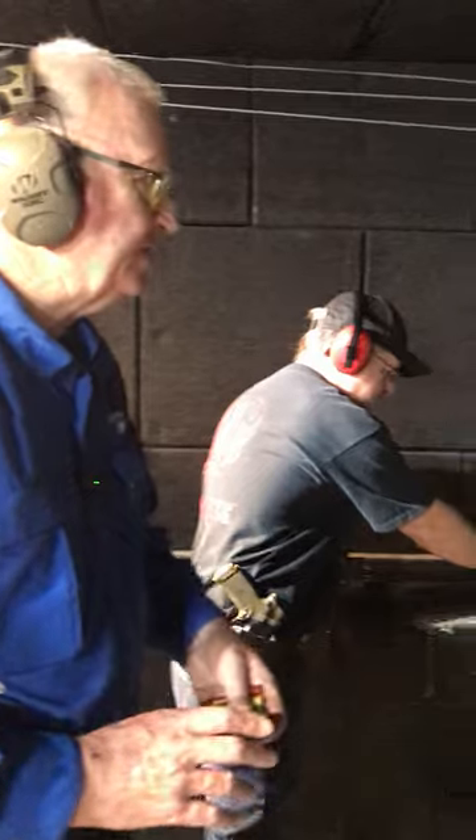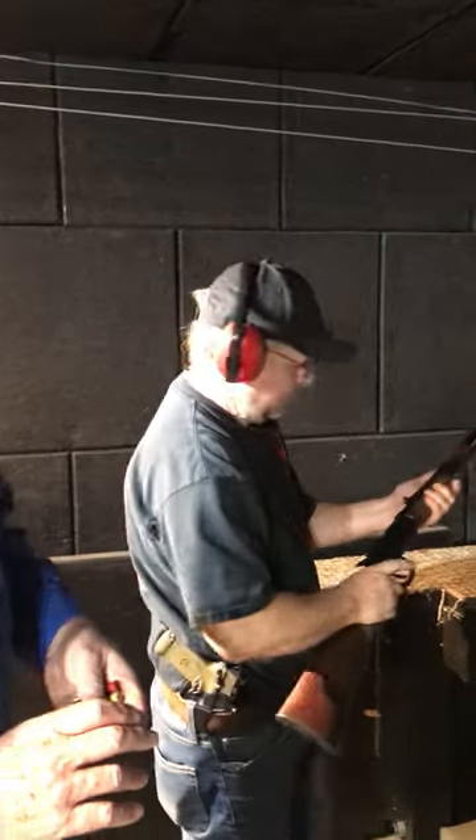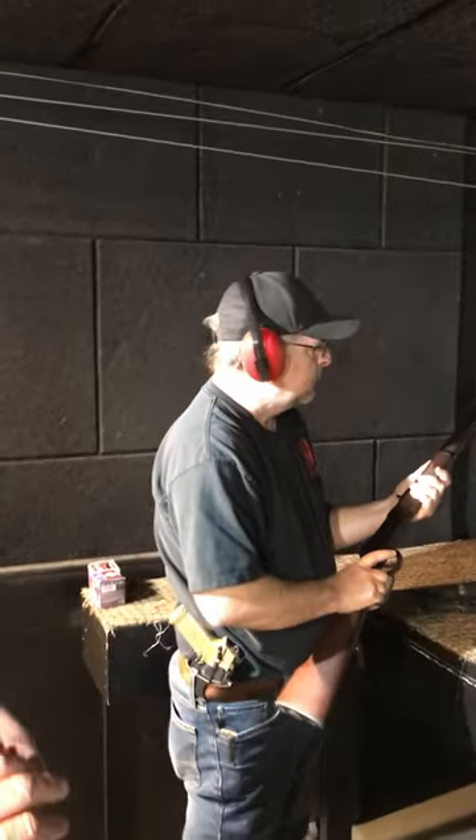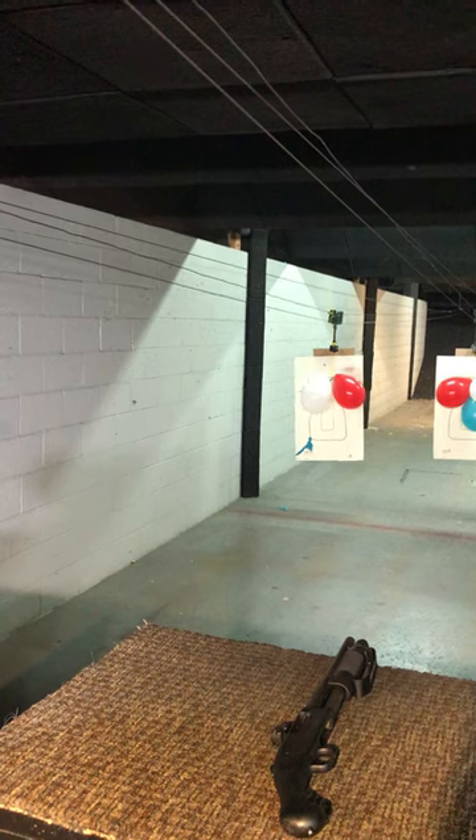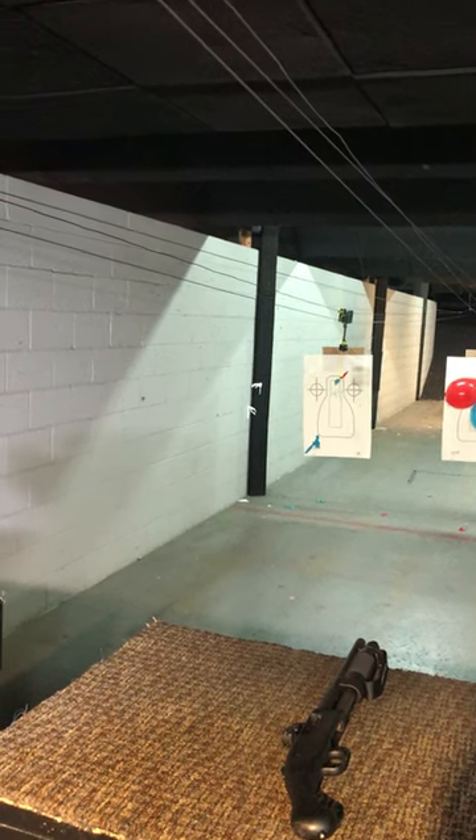We're delighted to have Phillip with us today — he's our shooter. Phillip's going to put a couple of rounds through this Winchester 9410. This is a lever action 410 shotgun. There we go.